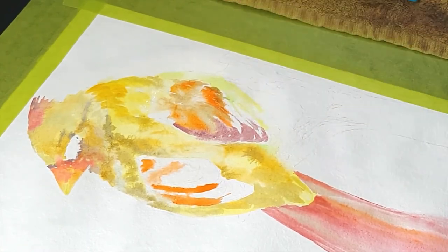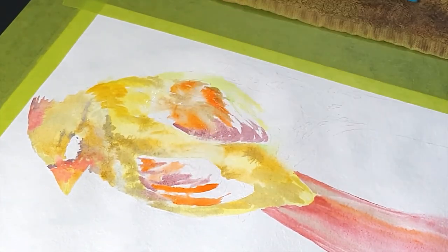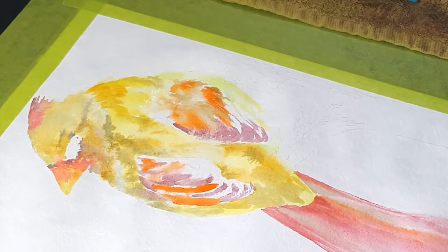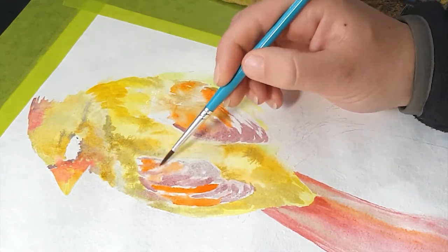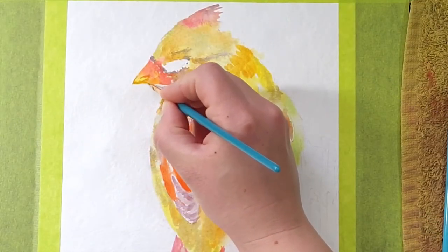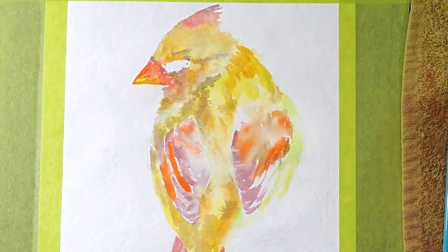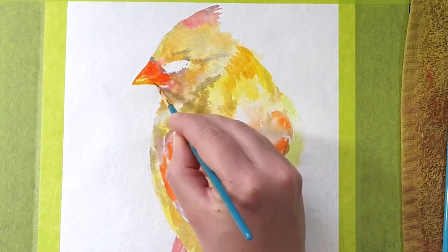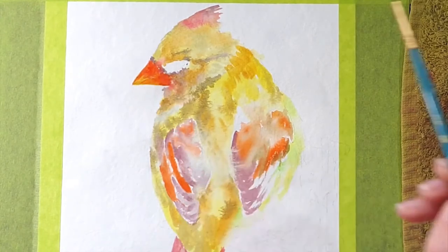Moving on to the wings, which are a little tricky because there are many layers of feathers and a variation in color - purples, reds, and oranges. It's beneficial to take a little time to identify the feathers. You don't need to paint every single one, but you can identify two or three main feathers and indicate the ones underneath. You do need the colors, lighter sections, and shadows in the right places so the feathers look like they're layered on top of each other.